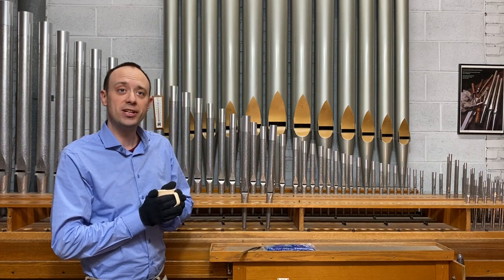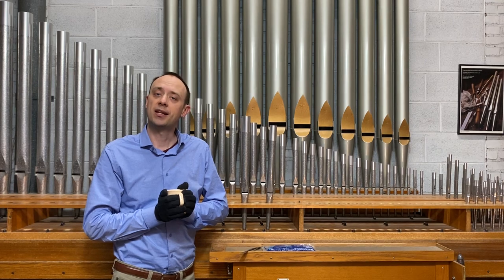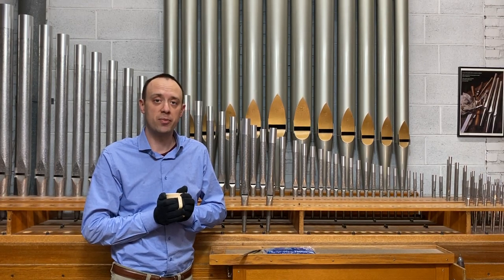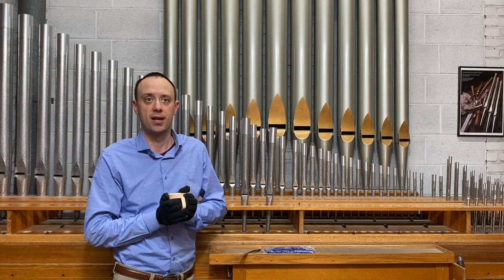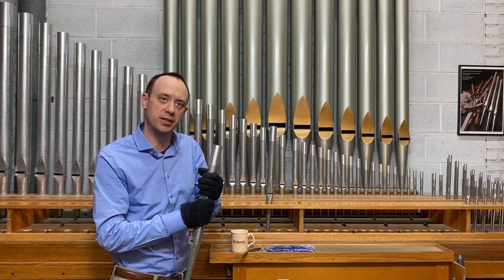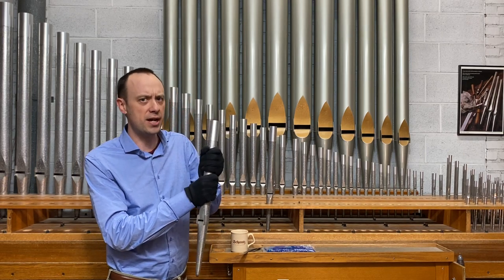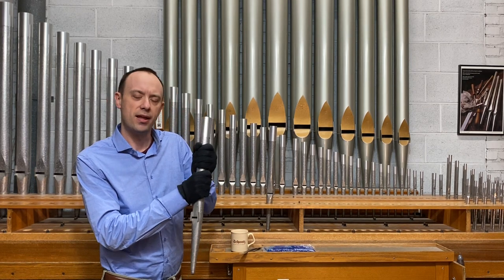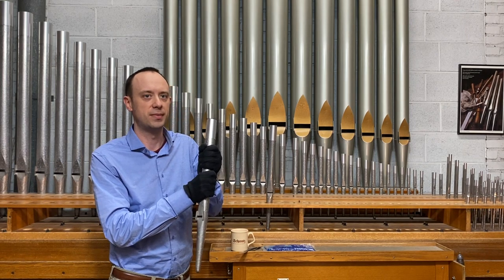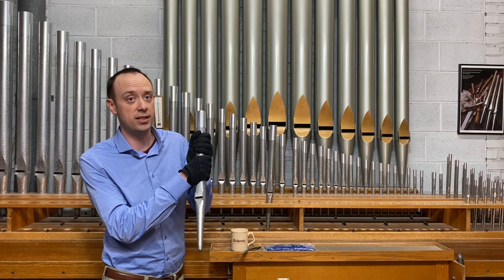I carefully tuned these two pipes before we started this video, and I'd like to demonstrate what happens when a pipe is warmed slightly and when a pipe is cooled slightly. I'm going to start by rubbing my warm hands around this G for a little bit. I'll be very careful not to move the tuning slide at the top, and I'm wearing gloves to make sure the oil from my hands doesn't leave a mark on the pipe. I'm also being careful not to touch anything around the pipe mouth.